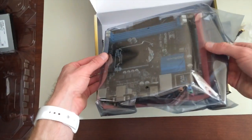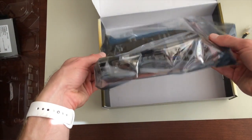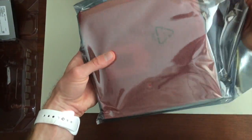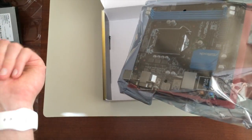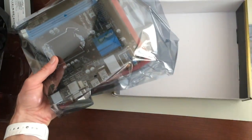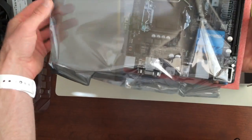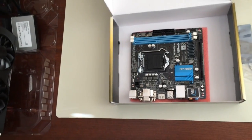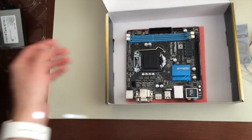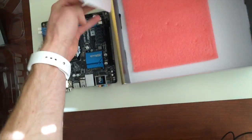Here is the actual motherboard, also in an anti-static container. Whenever you're shipping electronics, you want to make sure it's wrapped in one of these. I am working on an anti-static mat. Usually you'd wear a wrist strap and ground yourself, but to be honest I haven't bothered and it hasn't hurt me yet. If you have a lot of dust or pets, you just have to be smart and careful about where you work.